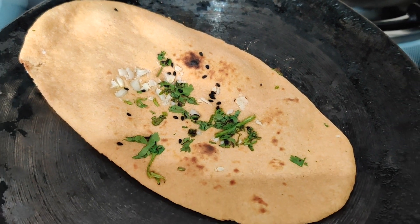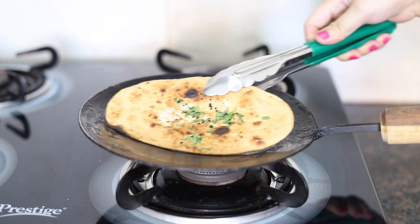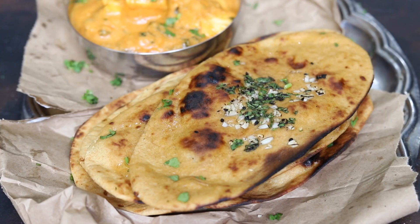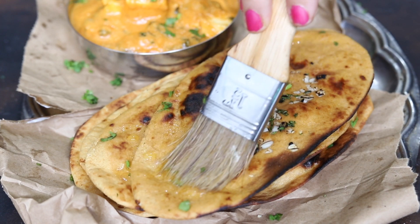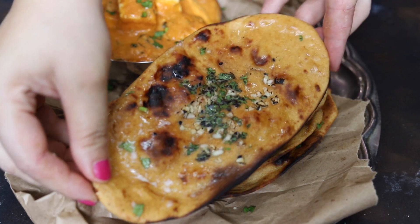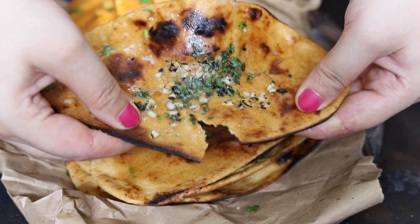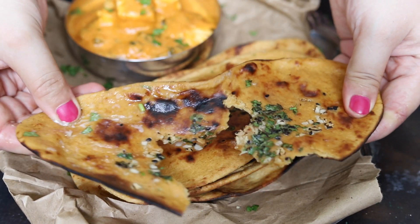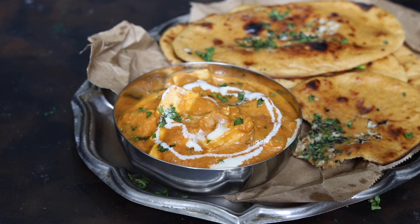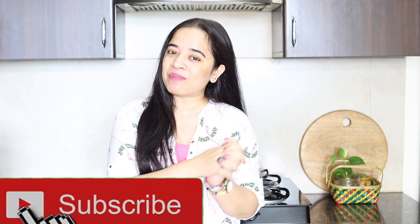Once the naan is completely brown and the black spots or charred marks appear on the surface, the naan is ready. Remove it immediately from the pan. To make it extra delicious and super soft, immediately brush it with melted butter or ghee. Our restaurant-style whole wheat naan is ready — it is extremely soft and I am going to enjoy it with homemade paneer makhni. I hope you enjoyed this whole wheat naan recipe video. If you like the video, please subscribe to my channel and don't forget to press the bell icon.